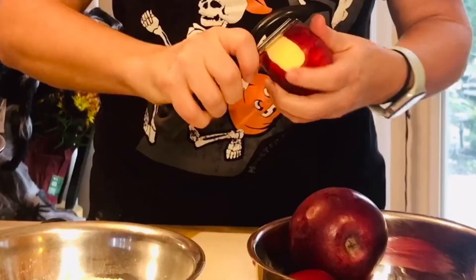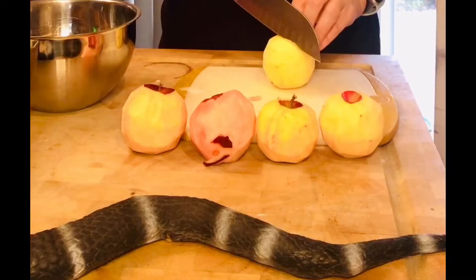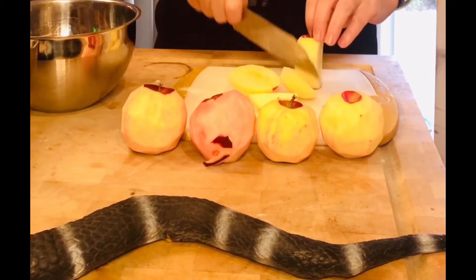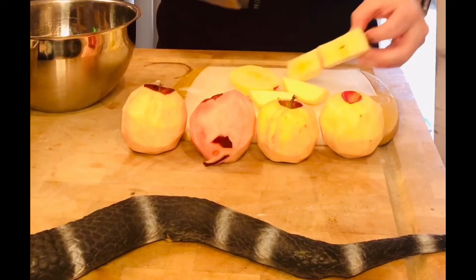Next we want to get our apples ready. Cut them into a fairly small dice — you can just cut right around the core. Remember, always tuck your fingers; you don't want to chop off your little fingertips.